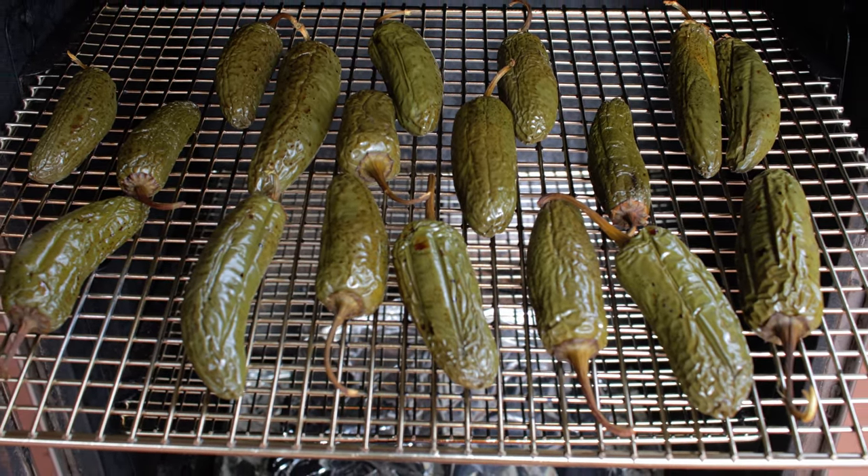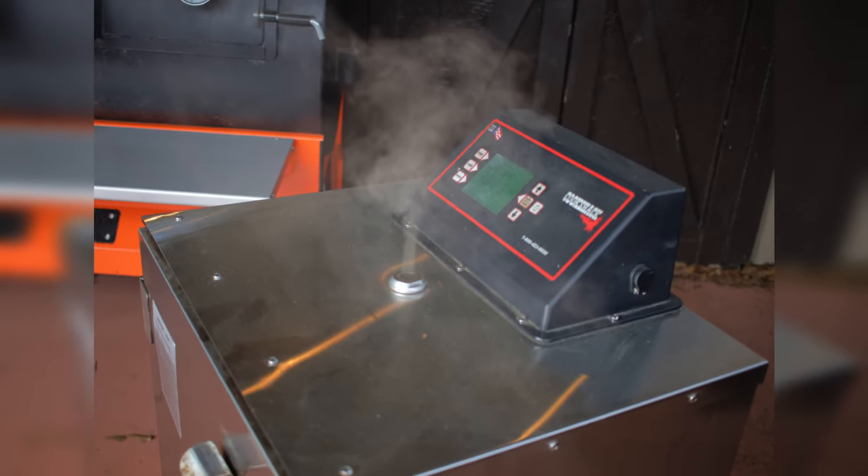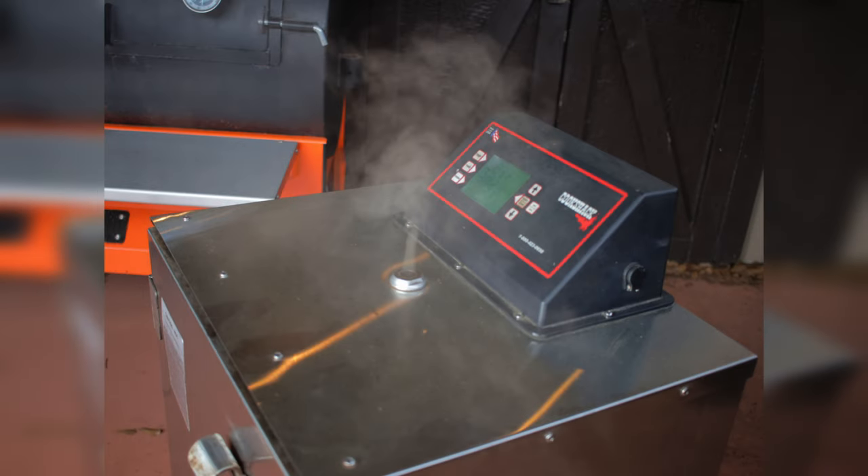After you smoke three to four hours, bump up that temperature to about 200 degrees. If you choose to finish on a dehydrator or oven, then do it now.